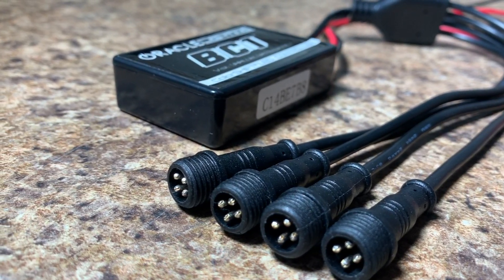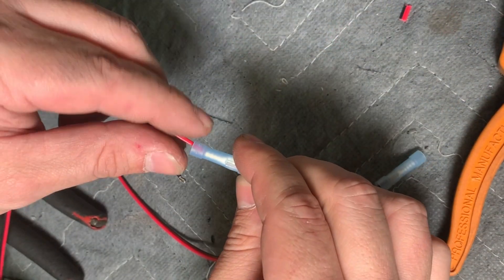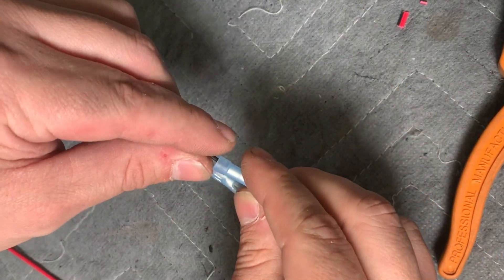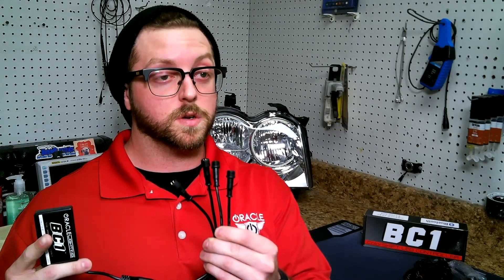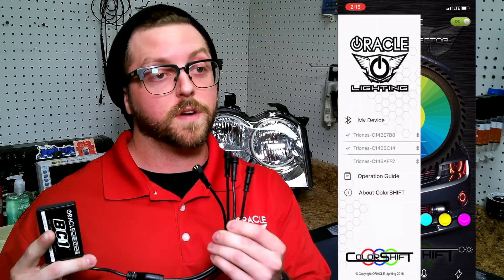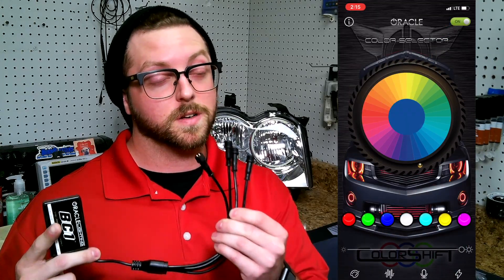The BC-1 has four outputs and you can add as many items as you would like. Splice and combine wires before connecting them to the box to allow them to be synced together. Also, if you want to run a multi-zone setup, the Oracle ColorShift app supports up to three devices that can be controlled either separately or simultaneously.